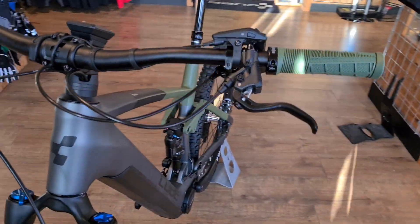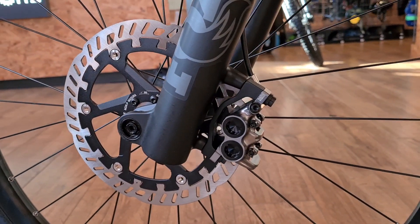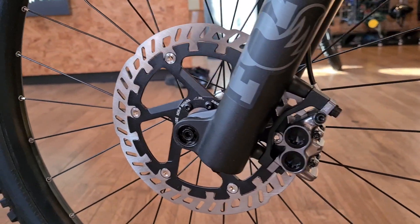Brakes are Magura MT7 with their nice floating rotors — super powerful brakes, could stop a train.